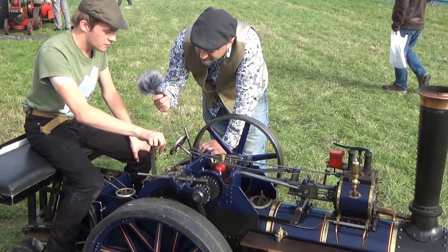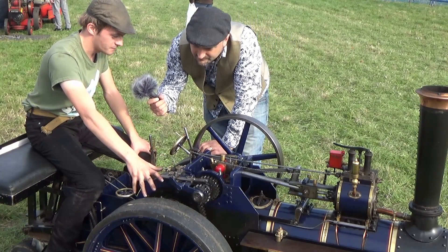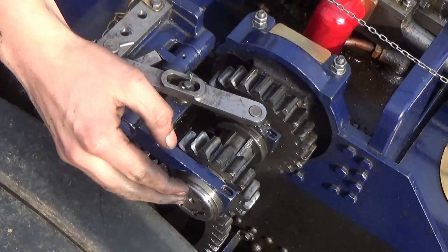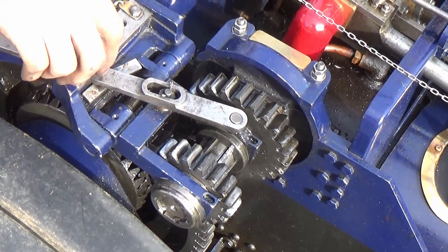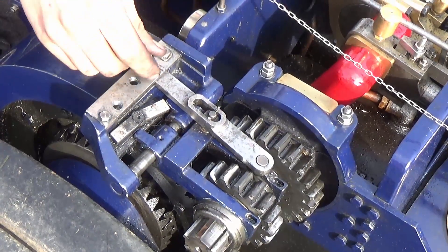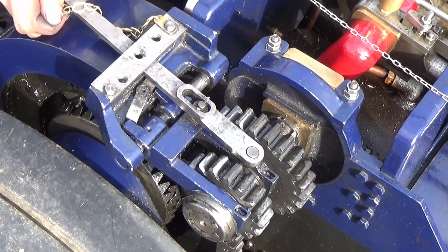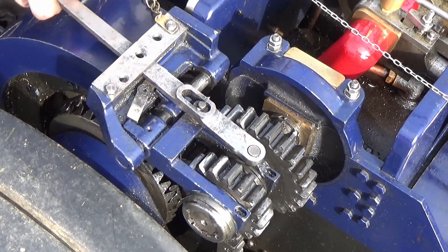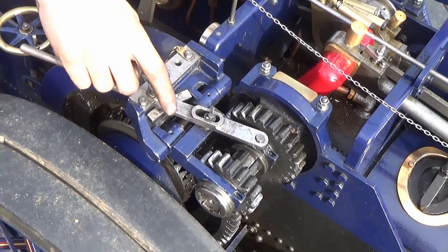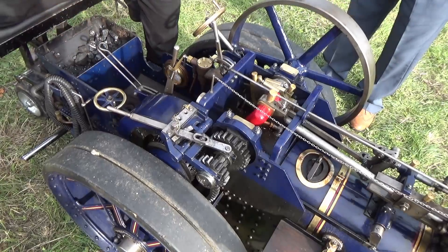This is the actual gear change mechanism itself — you've got bottom gear and top gear. We tend to stick to bottom gear on ground like this because of how rough it is, and then top gear is for when you go on to the road. Can you start out in top gear? No, you have to start in bottom gear. You can't change gear in mid-flow — you have to stop to change gear.